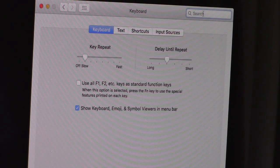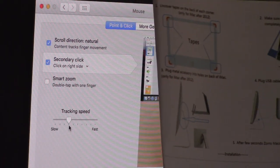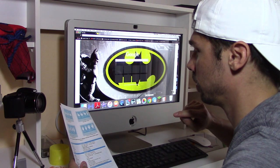Next you want to go to mouse and set your tracking speed to four notches above slow. Alright, let's go ahead and go on Google Chrome. So far so good.